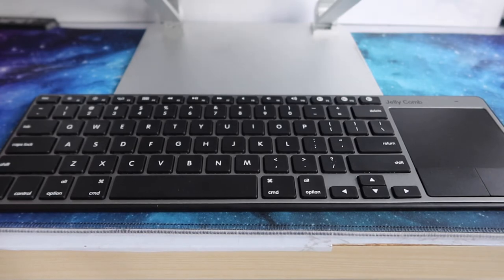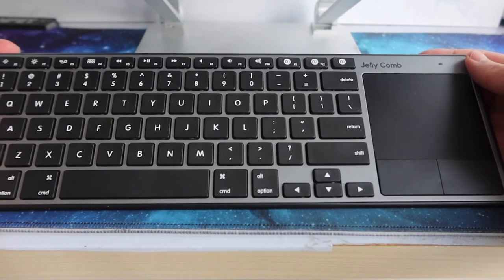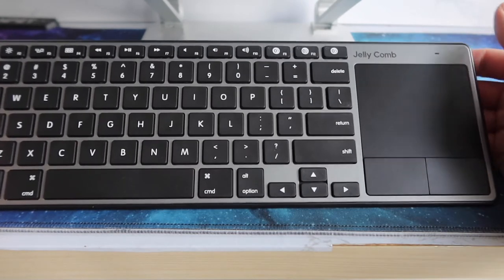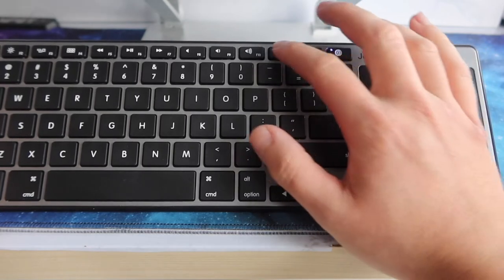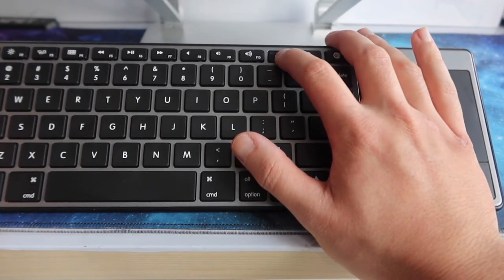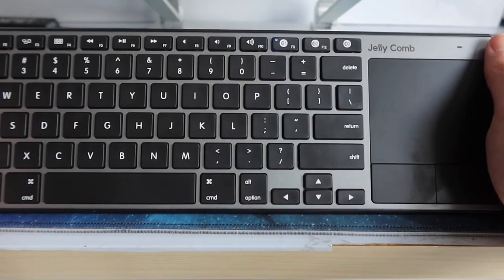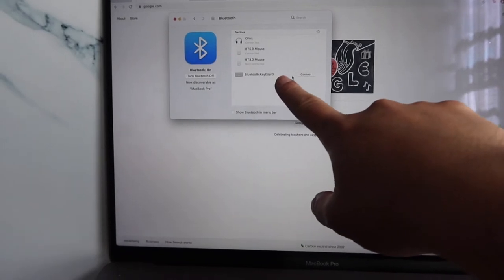Here I have the keyboard all set up. I'll turn it on and try it out. I turned it on from the back — you can see the blinking light. I'm going to use Bluetooth one, so I press and hold it down until it blinks fast, and now it's in pairing mode. It's connected.